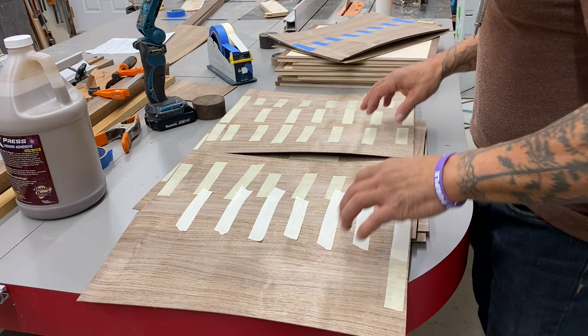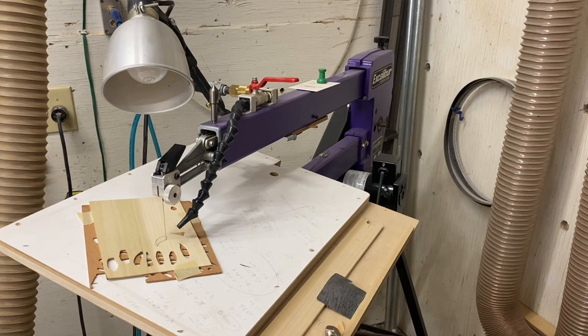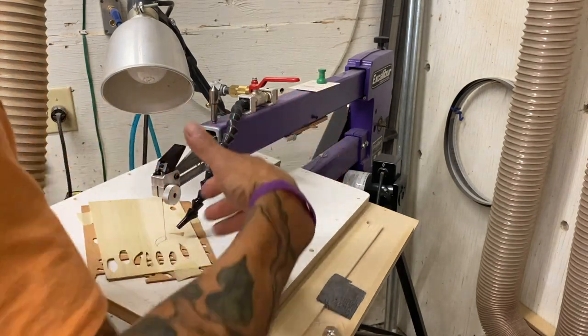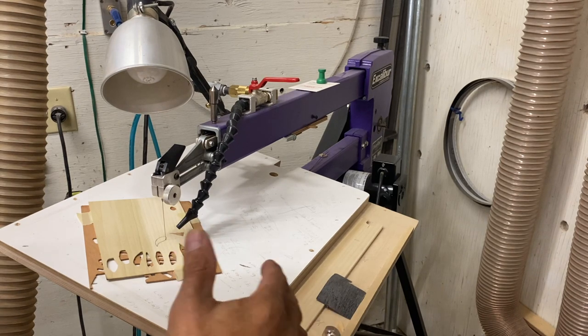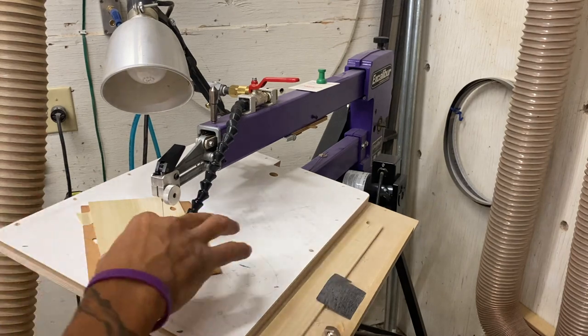Before we get going, let me grab some sample pieces and show you the process of the double beveled marquetry technique. Here's my scroll saw — this is an Excalibur scroll saw. It's got about a 30-inch reach, meaning from the blade to the back there. That would be a large motif marquetry panel, and the only challenge would be moving your body out of the way as you swing it around to make the cut.